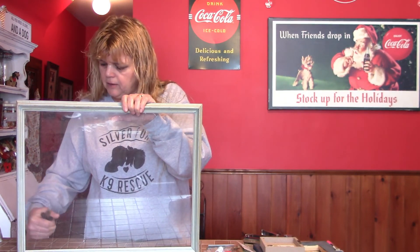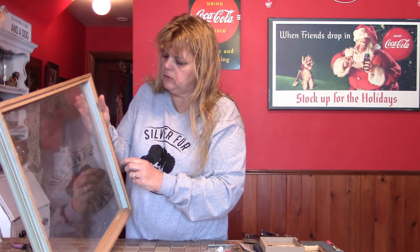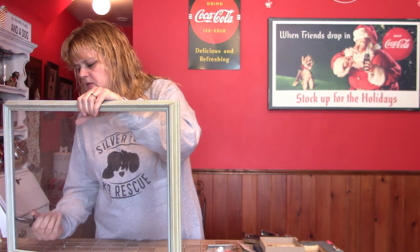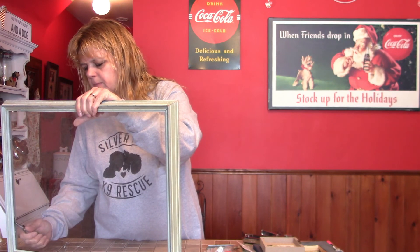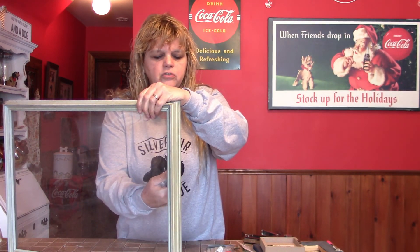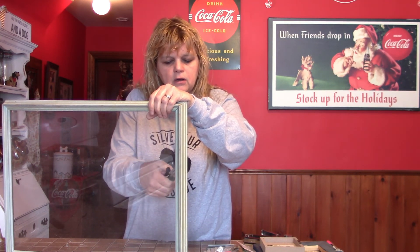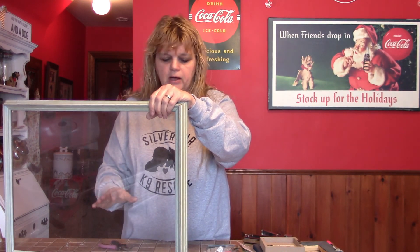I'm going to run my string sort of in the middle of the frame's depth. My backing is going to go back a bit so I've got room — especially since I'm doing a Christmas theme and might hang cards or ornaments on it. If you're doing everyday organizing with envelopes or pictures, depth won't matter as much, but for something with more dimension, find a thicker frame.